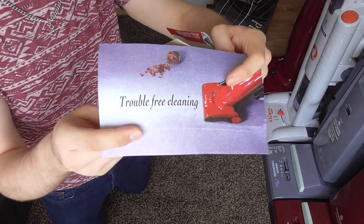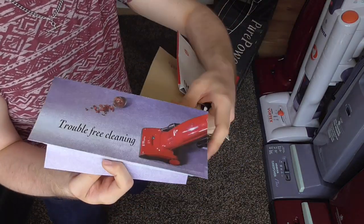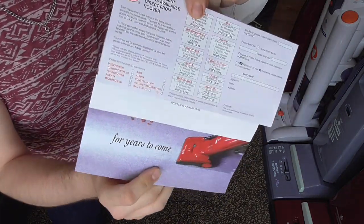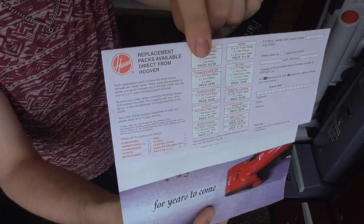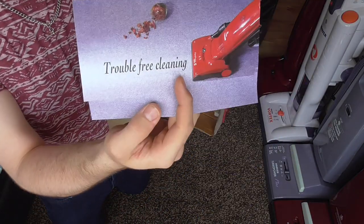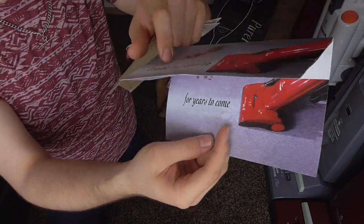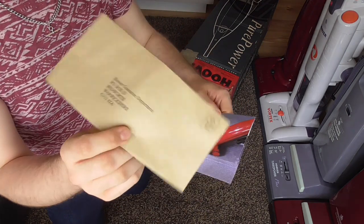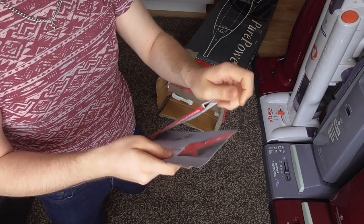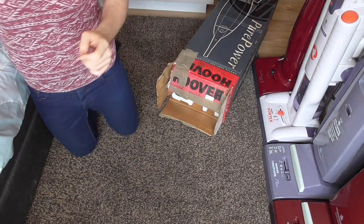We also have a little insert — I have a few of these that I have with other manuals from Turbo Power 2s, etc. It's an order form basically, with some really old pricing there. It just says trouble-free cleaning for years to come. And you also get a little envelope which apparently you send to Warwickshire. But anyway, that's the paperwork — set that aside.